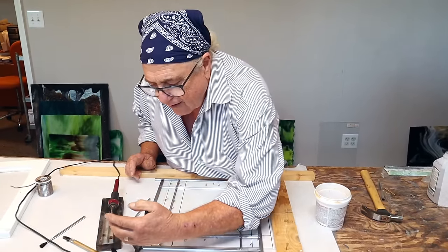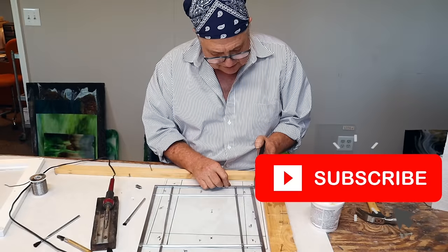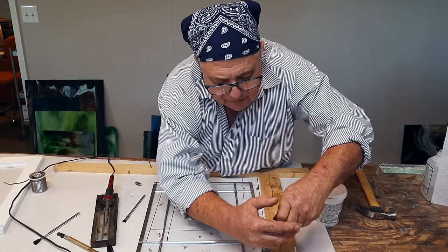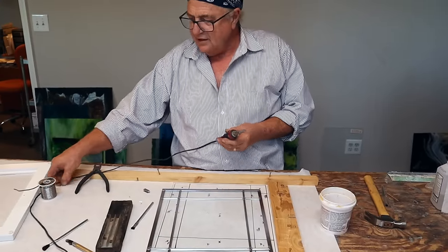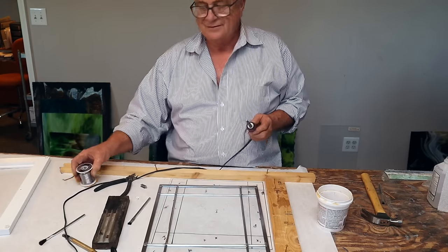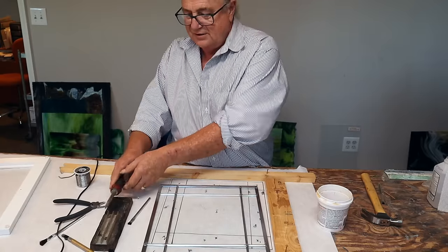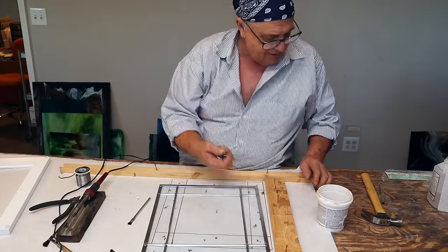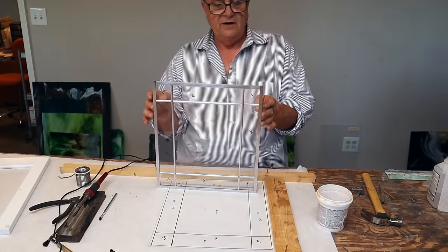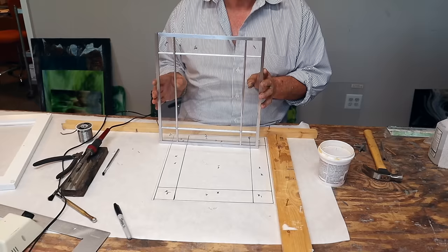Everybody does stained glass but everybody does it differently, so technically it's not quite the same thing. Even with only 12 solder joints, I forgot one — and that's why you always look them over. See there? And yes, you know what the next question is — yes, you have to putty it.